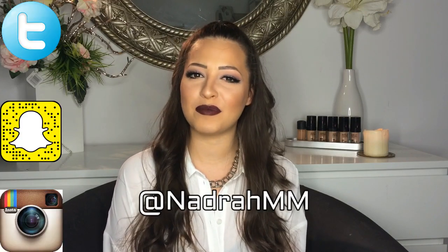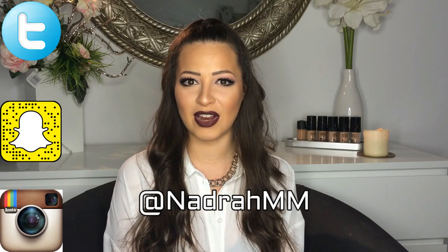That concludes my vampy makeup look. Now this makeup is, even for me, too dramatic and too vampy — but if you like this kind of makeup, please don't forget to give me a thumbs up, subscribe to my channel, and share my video. I will put in the description box all the products that I use. You can also follow me on Twitter, Snapchat, and Instagram where I'm Nadra MM. If you recreate any of my makeup looks, please tag me and comment below to tell me what you'd like to see in my next tutorial. See you guys next time!